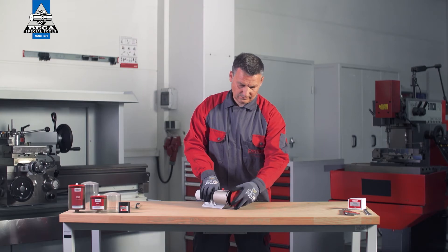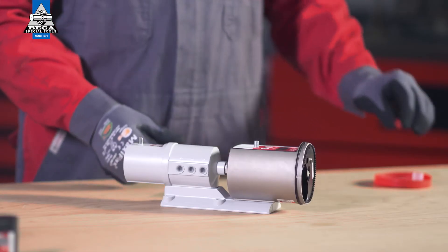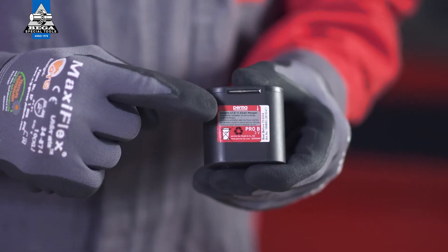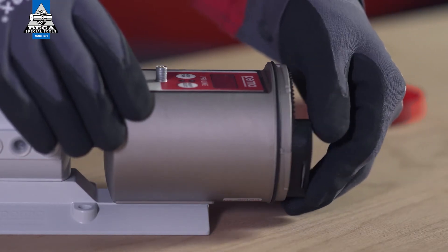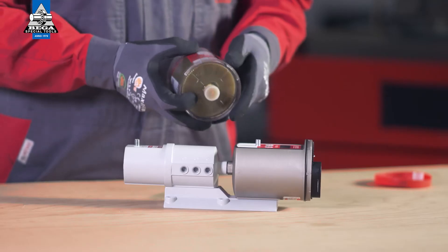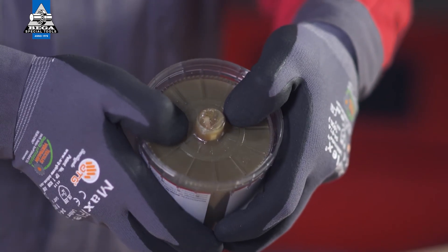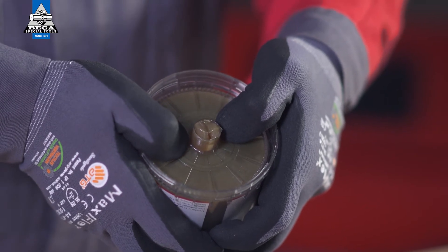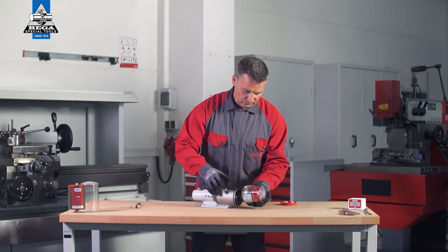Remove all protective caps. Insert the battery into the battery compartment, paying attention to the printed arrow indicating the correct direction. Place the pro lc in the cover and remove the plug. Press the pro lc into the cover until lubricant is expelled from the outlet opening.